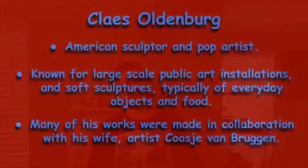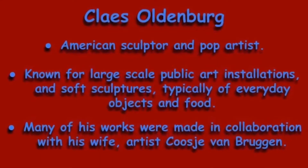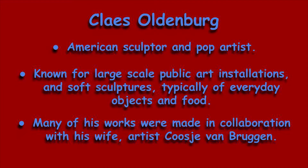Food is a common topic for art. For a perfect example, look no further than artist Claes Oldenburg. Claes Oldenburg is an American sculptor and pop artist, known for his large-scale public art installations and soft sculptures, typically of everyday objects and food. Many of his works were made in collaboration with his fellow artist and wife.